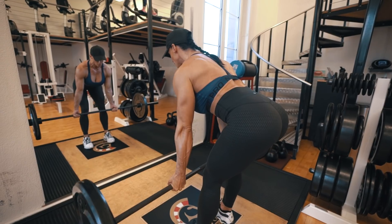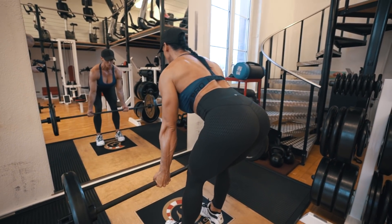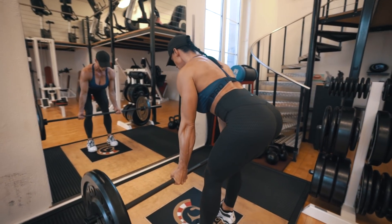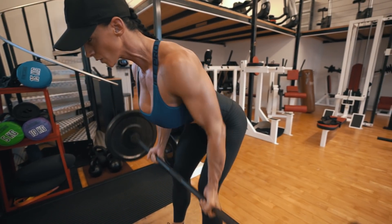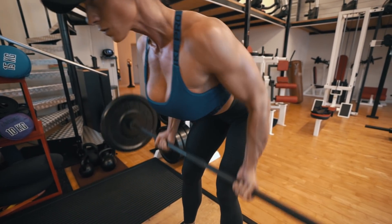The bent over barbell rows are also great support if you want to become very strong in the deadlift and squat. A lot of the muscles you use in the bent over barbell rows are the same muscles you use when you squat and deadlift — like your calves, hamstrings, glutes, and back muscles.